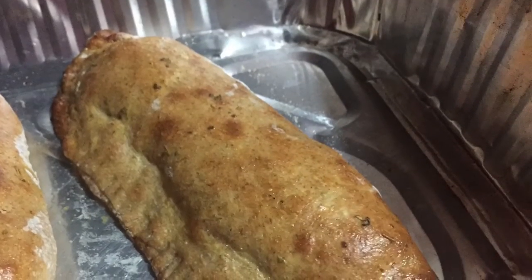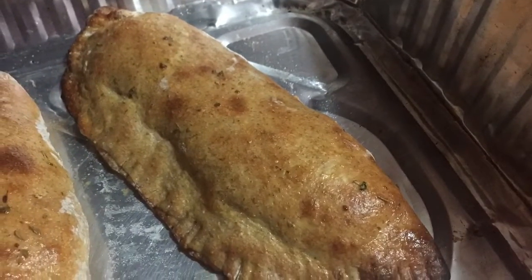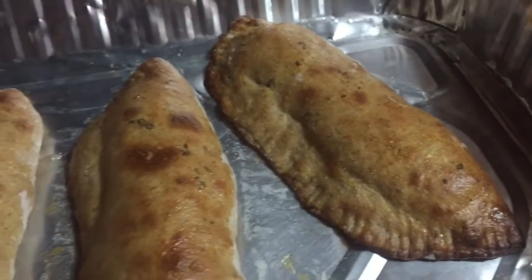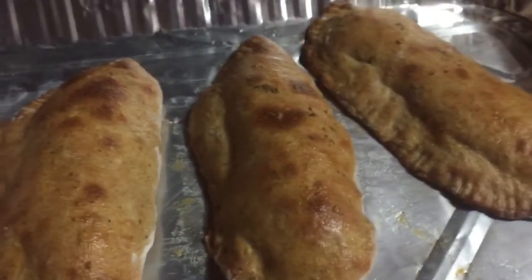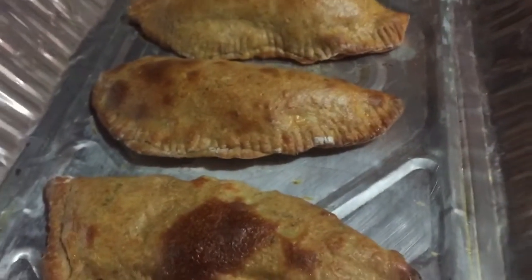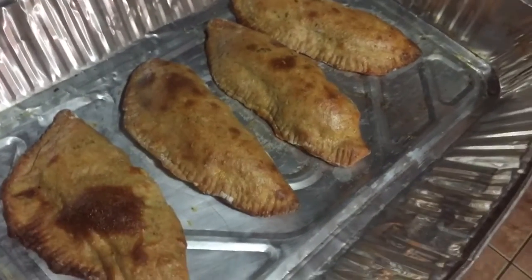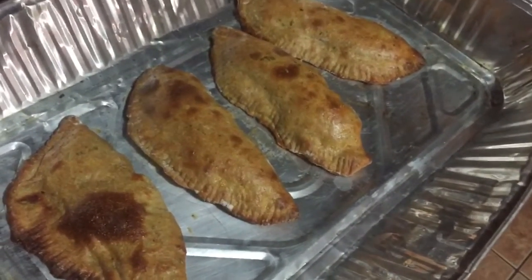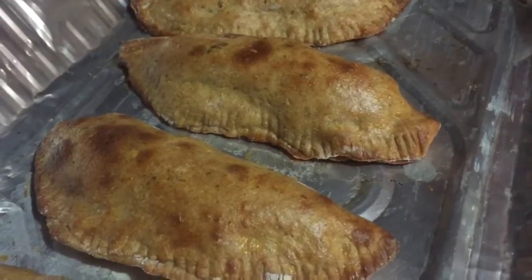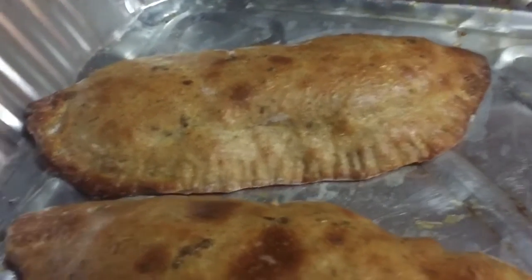The baked pies are finished, and once removed from the oven we're going to set them aside to cool down. We are going to continue with our stuffed salad. Just to mention — once your oven is preheated properly, put them in at 350 degrees Fahrenheit for 20 minutes and they are finished. What's coming up next is how we prepare the potato for all of this.